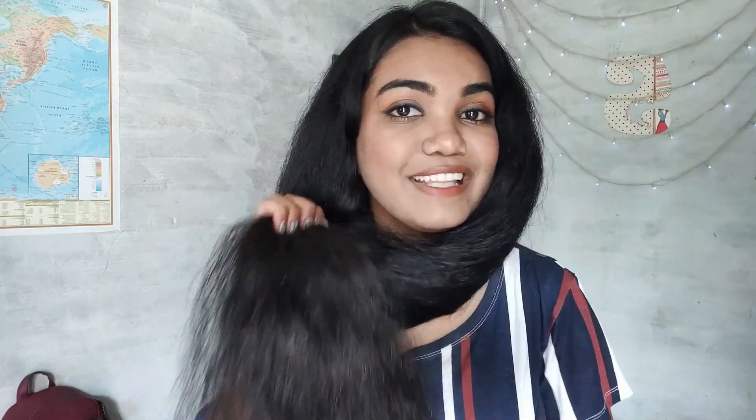One more benefit: if you have long hair like mine and find it difficult to maintain, this range helps detangle your hair in the very first wash and helps maintain healthy long hair. After just the first use, my hair has reduced dry ends and split ends, and it's not brittle anymore.